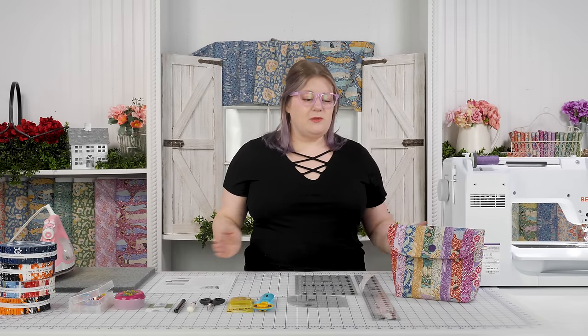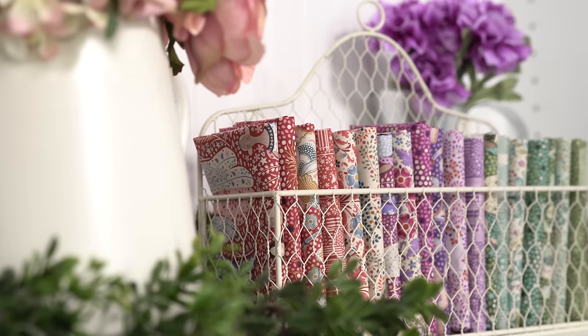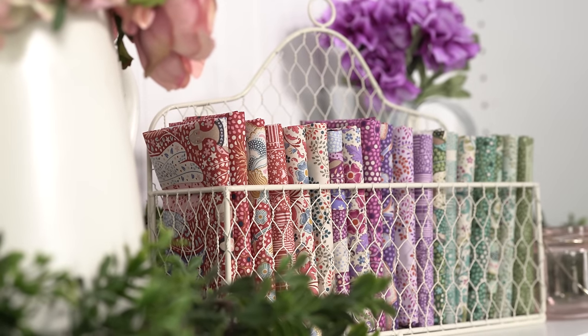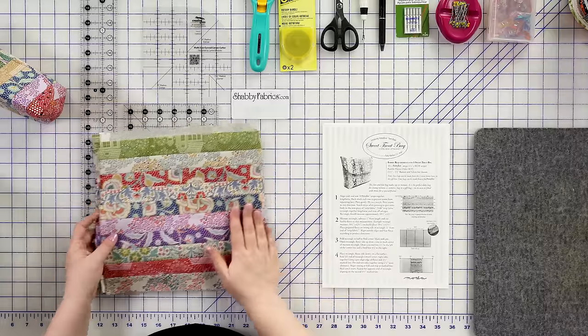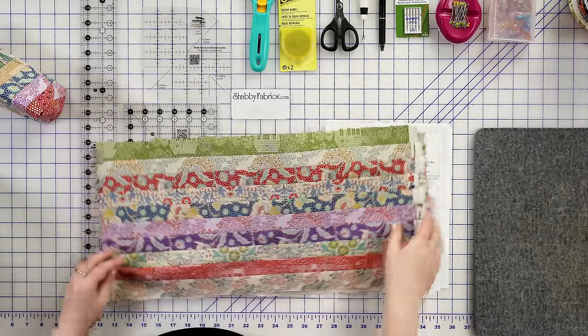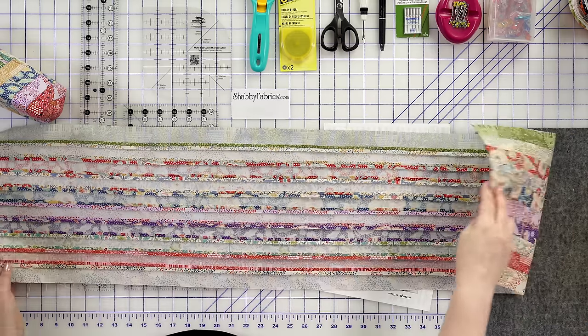Hometown by Tilda is a beautiful collection with so many different colors and prints in it. We have some beautiful fat quarter bundles and yardage available. You're not going to want to miss out on this one — it's a really special collection. So let me show you what I've done with that here. We've got 10 strips, and I didn't want to bore you with me sewing 10 strips at the machine, so I've got that already sewn together here.